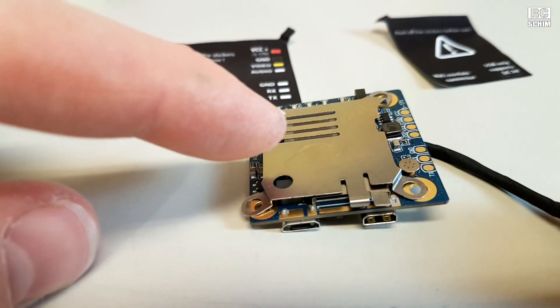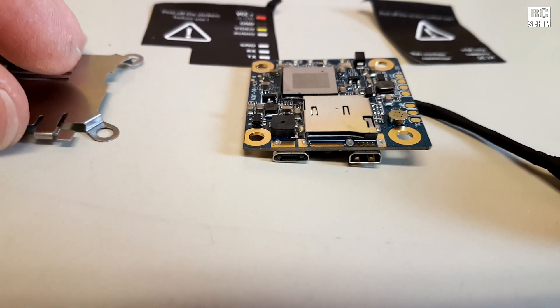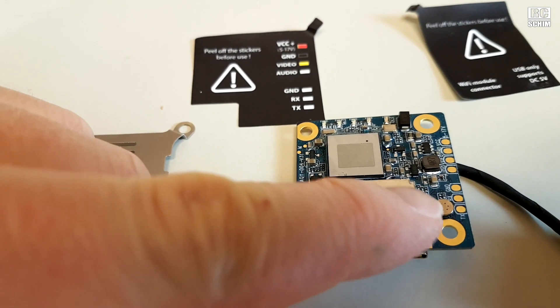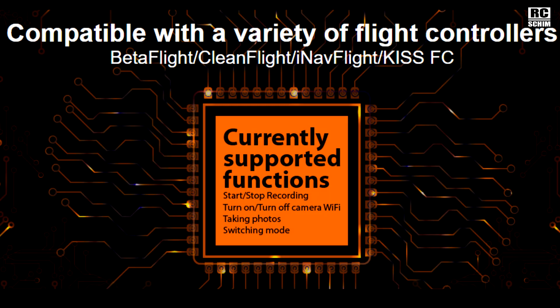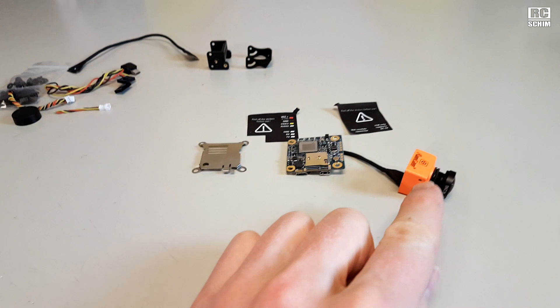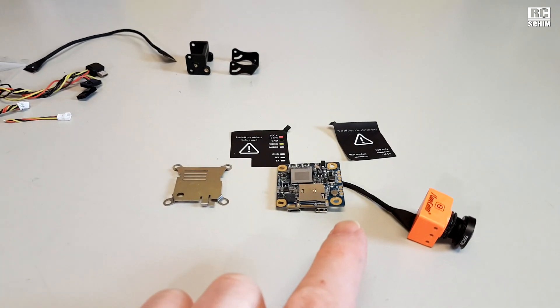Ten times better than the old storage card mounting option. On the solder pads you have Ground, Rx, and Tx — that's the connector that would go directly to your flight controller. Because I read that the flight controller can directly affect a few settings, which is nice. So you can integrate this with Betaflight. I really see this gaining a lot of popularity in the multi-copter scene, especially because it's just weight saving.